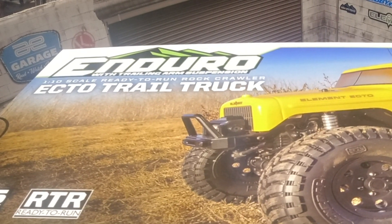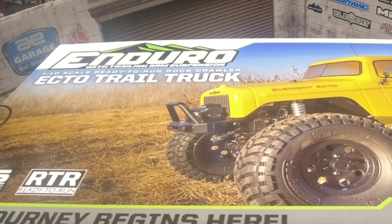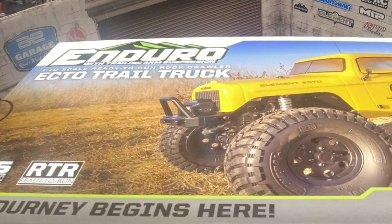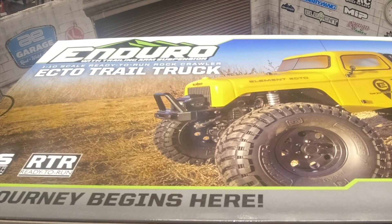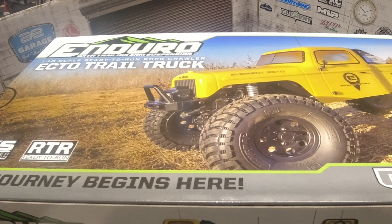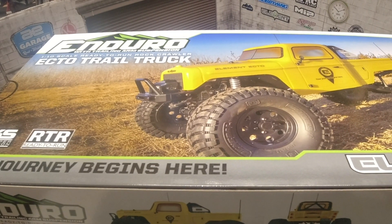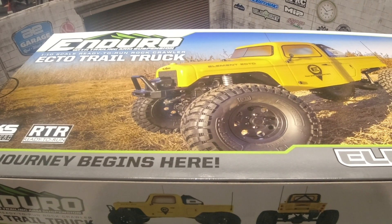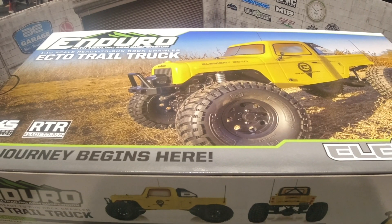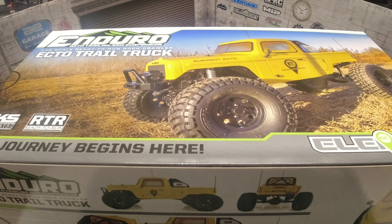A few months back they released the Gatekeeper, but I had just purchased an Axio Capra so I decided to pass it up at the time. Recently they announced the Ecto and it caught my eye. It's basically a Gatekeeper minus the heavy cage body, going with a lighter and narrower body design, extended wheelbase, and trailing arms as rear suspension, which should provide improved performance.